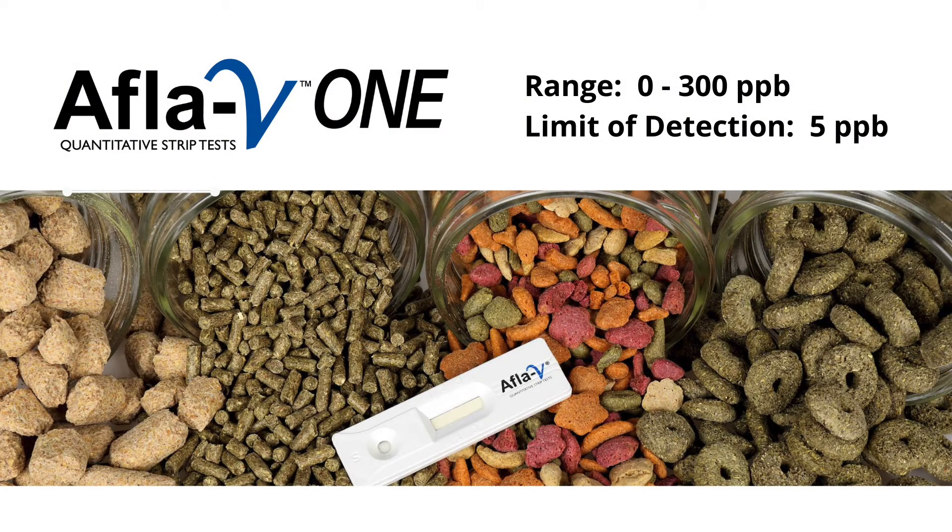Vicam's Afla V1 Lateral Flow Strip Test enables animal feed and pet food operations as well as livestock producers to monitor total aflatoxins in complete feed formulations. The test is designed for field and laboratory use and requires no special training or expertise to obtain accurate results.